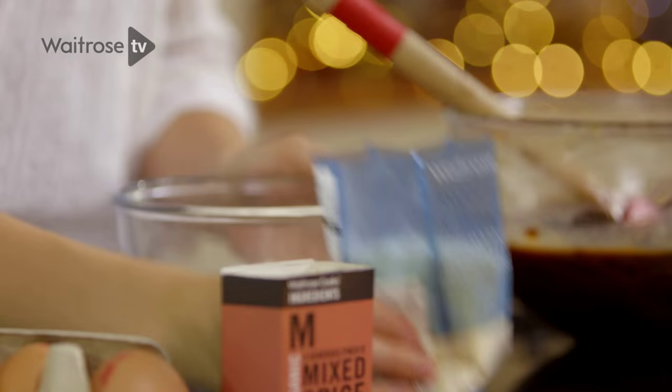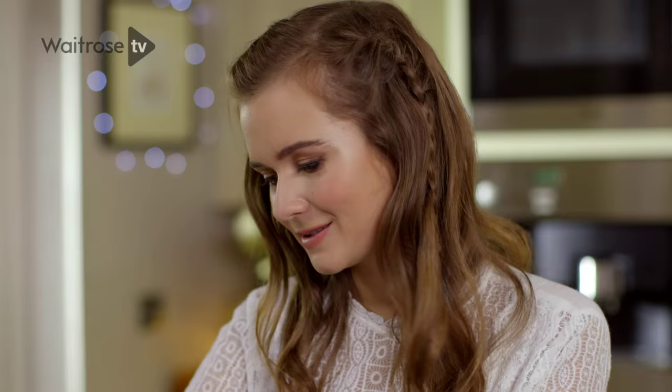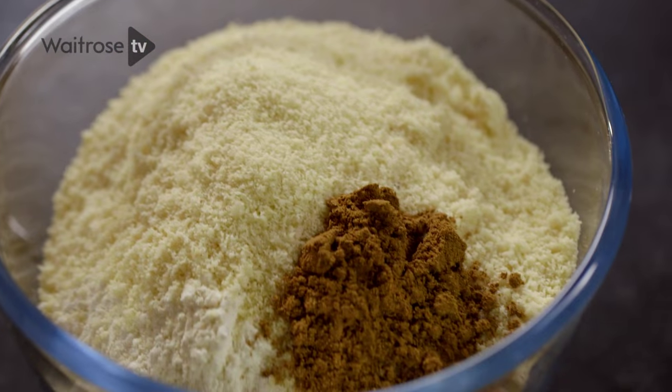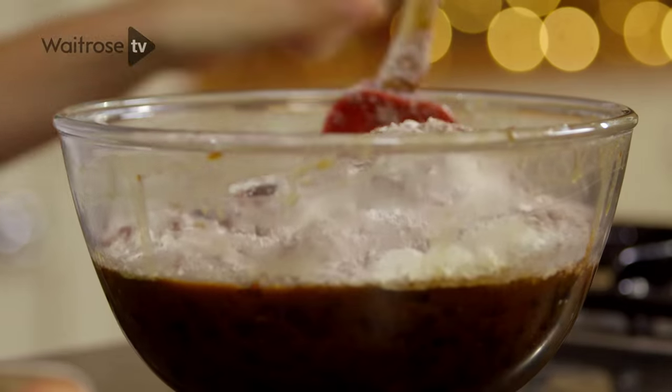I've got flour in a small bowl and I'm going to add ground almonds, a teaspoon of mixed spice which gives it a really nice Christmassy feel, and then I've got my cocoa powder which makes the cake really rich. I'm going to add the flour into the dried fruit mixture and then fold it together until you get a really nice thick batter.